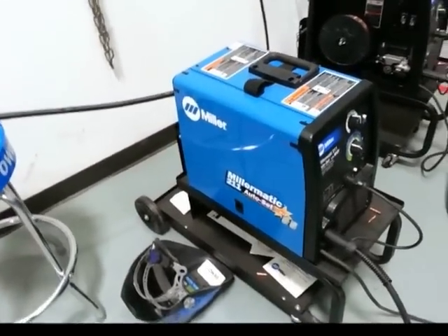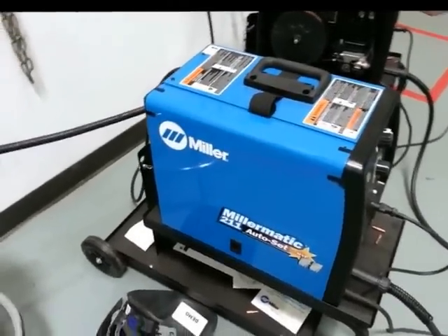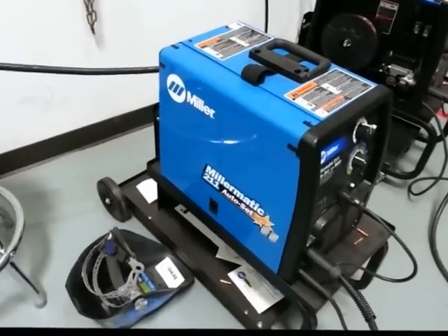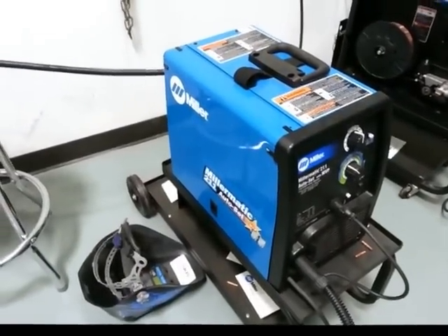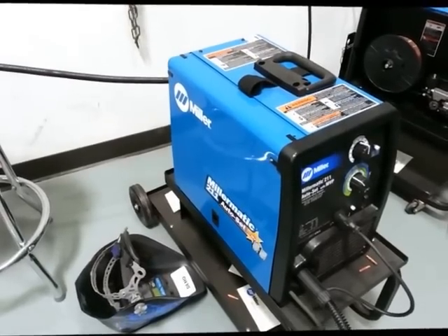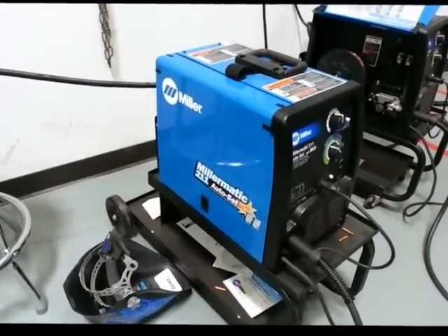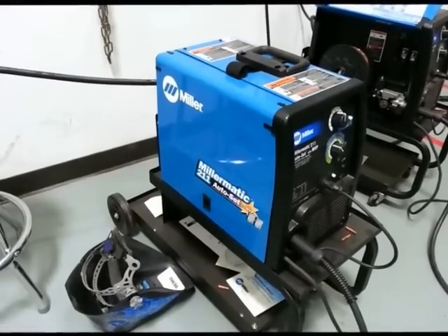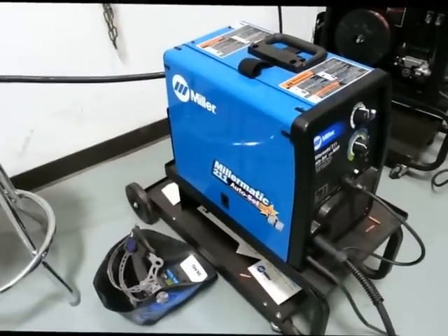It's portable, but not as portable as the 200. It does have transformer-type technology. On the transformer side, it does allow you to weld slightly thicker, more robust material than the 200. But it is considerably less expensive, and it is MIG only — you do not get the stick welding, and you do not get the TIG welding.